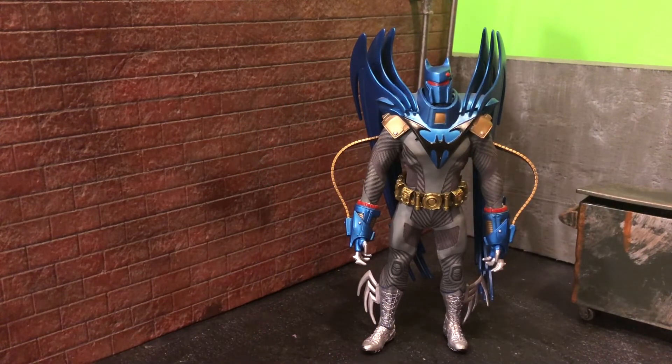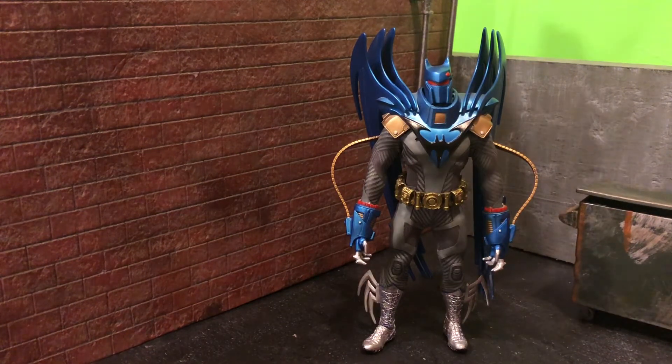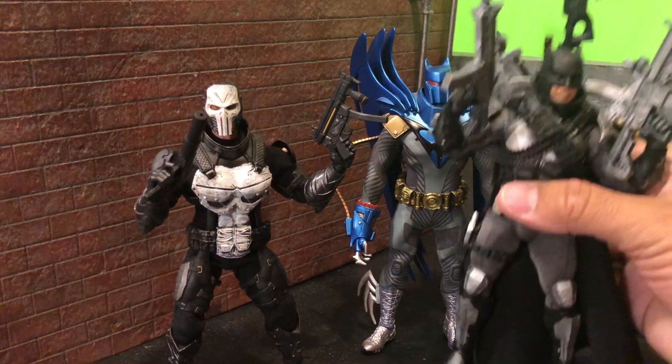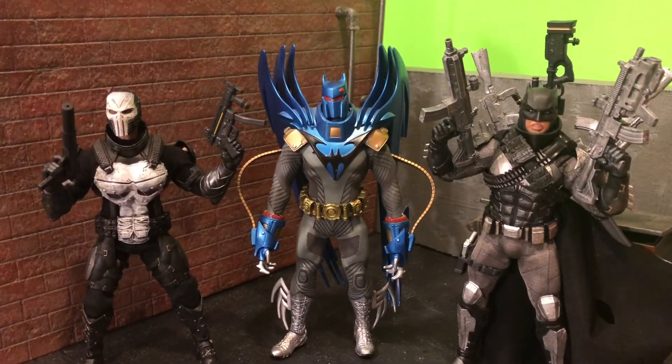I'm not going to go over articulation because Mezco honestly has the same type of articulation as Marvel Legends, and the fabric does not hinder it at all. Adding the armor may have hindered it a little bit, but not much. For my next custom review I want to show you guys how to kitbash — I could either do the Armored Punisher, which involves several figures, or we can do the Grim Knight. You guys choose — let me know what you want. Until next time, make sure to stay geeked up and geek out!